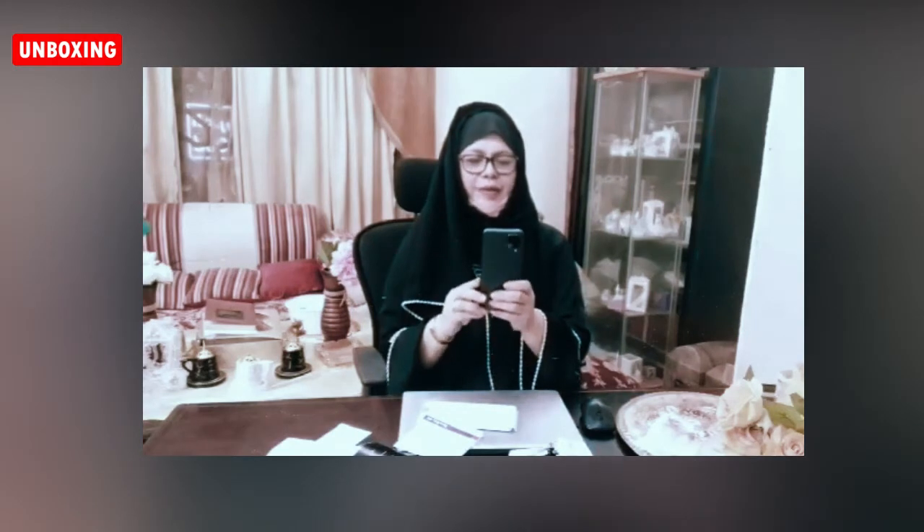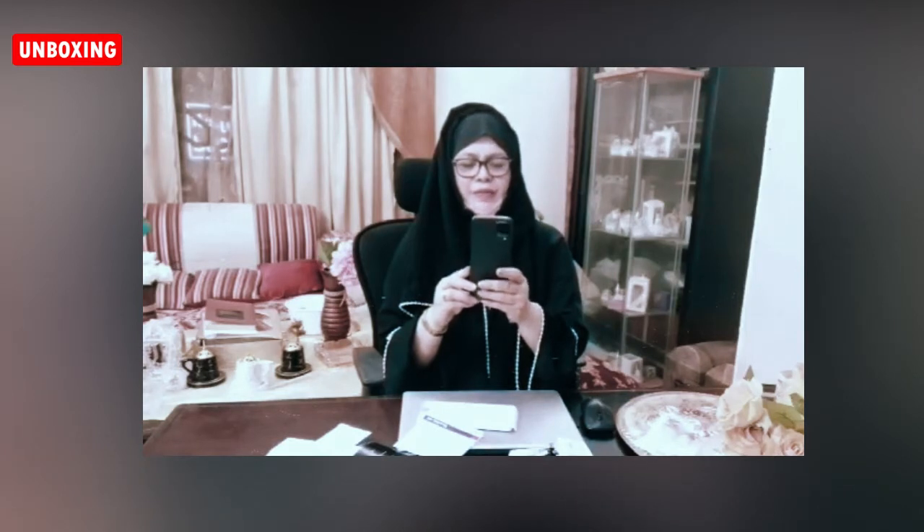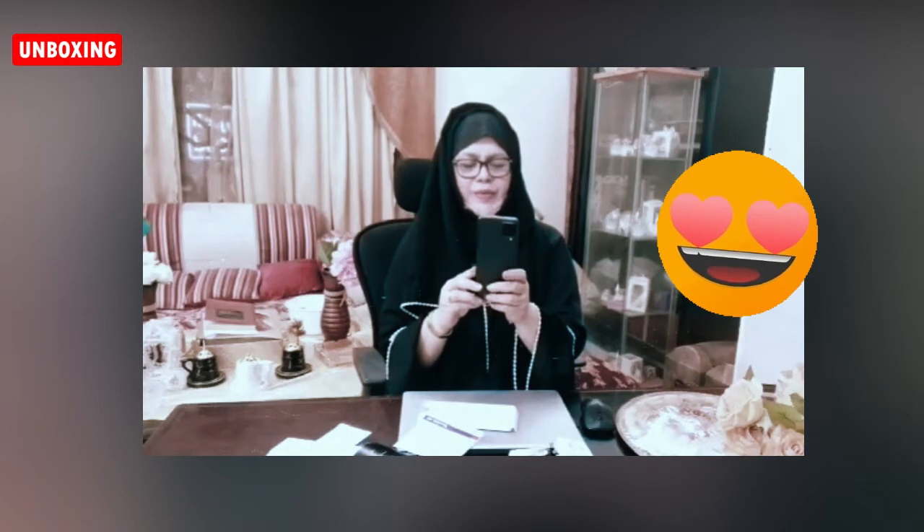I will open it. Wow! I will open it. Where is the camera? This is the camera. Wow! Video. Photo. Portrait.